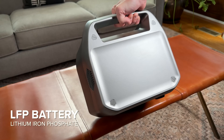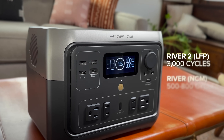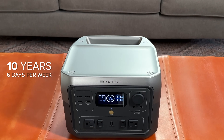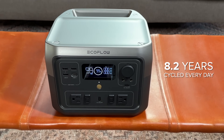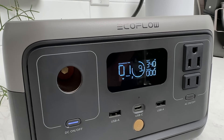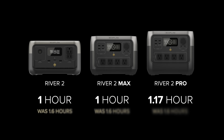My favorite new feature is the new lithium iron phosphate or LFP battery chemistry. That's much safer and has a four to six times longer life cycle compared to the last generation units with NCM batteries. The 3000 cycle rating means you can charge and discharge this every day from 0 to 100% for 8.2 years before your battery loses 20% of its capacity. They've seriously upgraded their Xtreme charging, so the River 2 and Max can fill from 0 to 100% in 60 minutes flat — a full 36 minutes faster than the previous generation. The largest River Pro takes 1 hour and 10 minutes, still 26 minutes faster than the original.